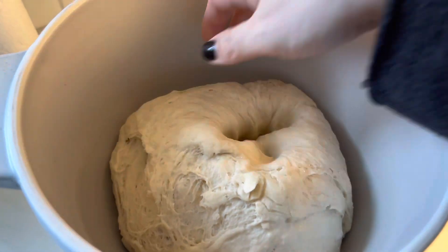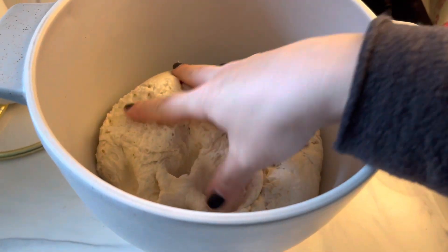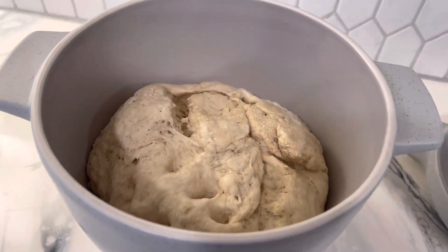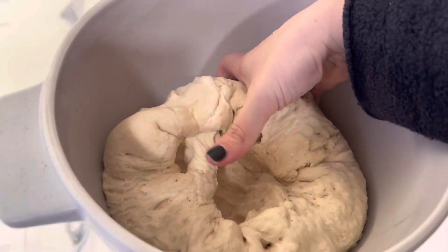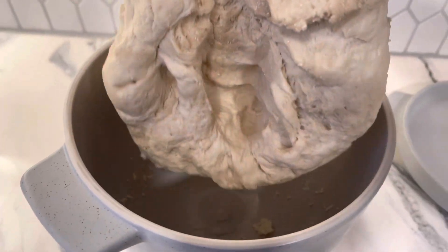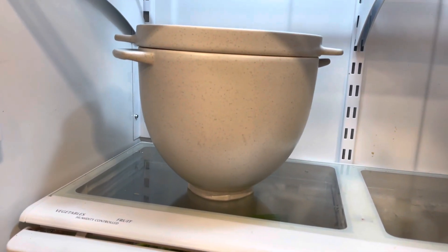Once we have transferred our dough to the bowl, we are going to allow it to rise twice. We will allow it to have its first rise, punch it down, and then I like to flip the crust over and allow it to rise again, then punch it down, flip it over again. Before I go to bed that evening, I will store the pizza crust inside of the refrigerator with the lid on. This prevents it from over-rising — it kind of slows down the rise process without making the dough fully dormant, and it will allow the dough to continue to ferment.